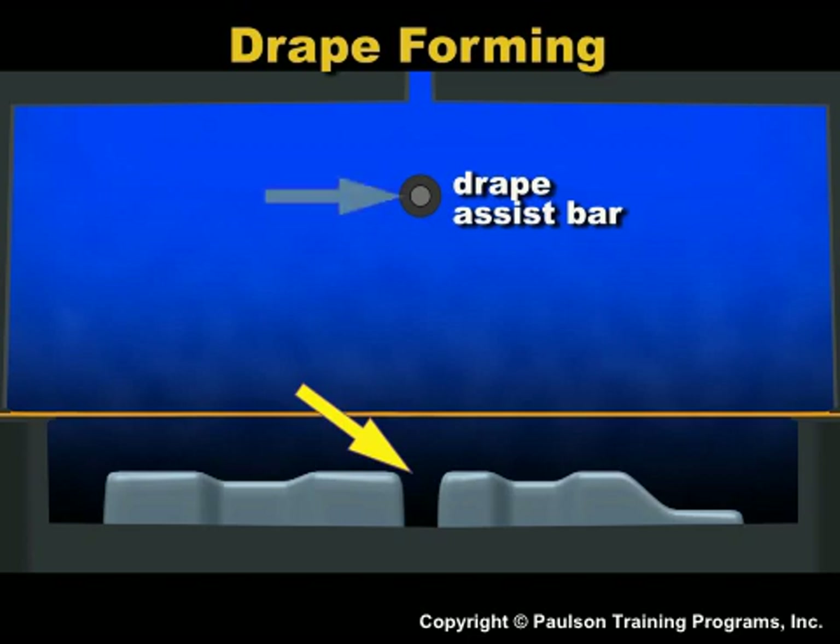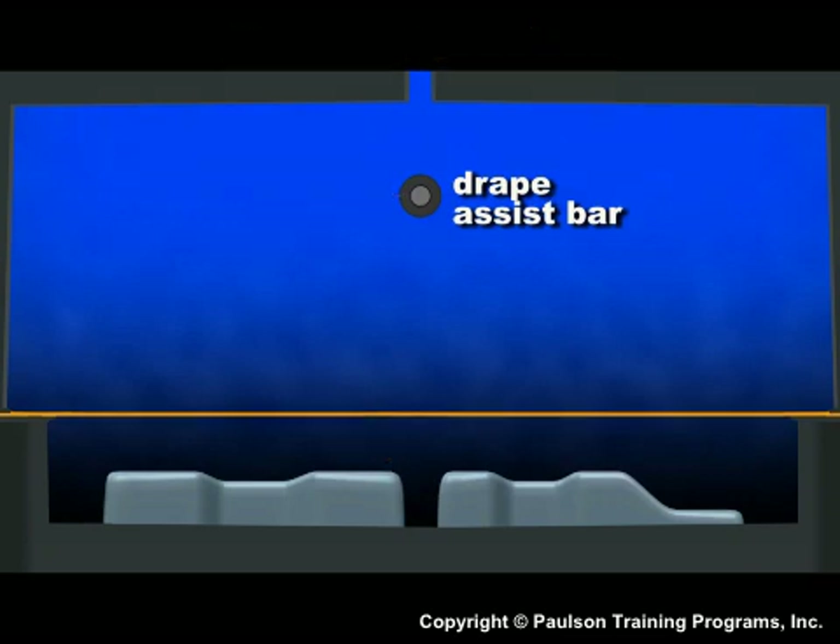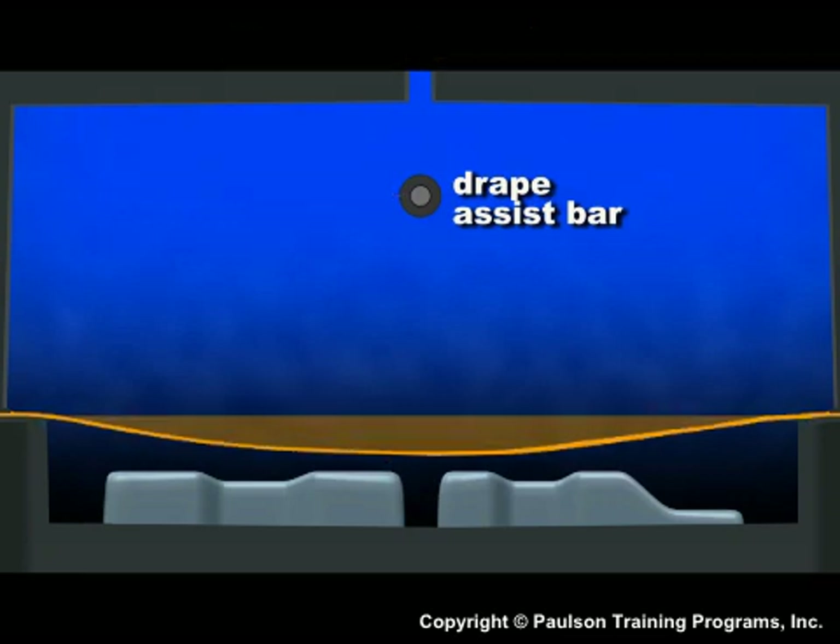Then, a drape assist bar is used to divide the bubble into two sections. The sheet is heated and stretches due to gravity.